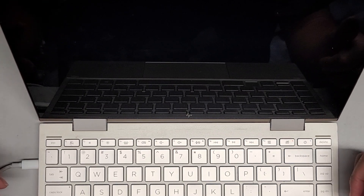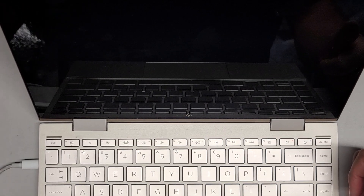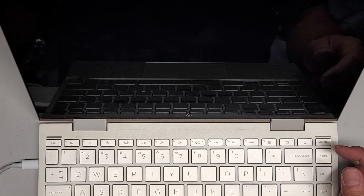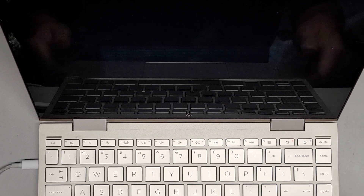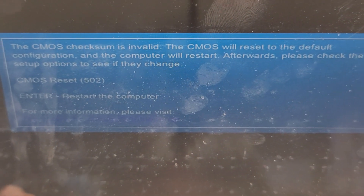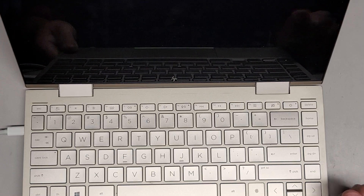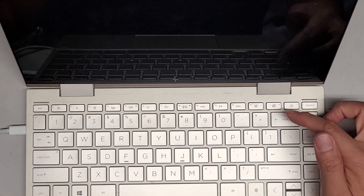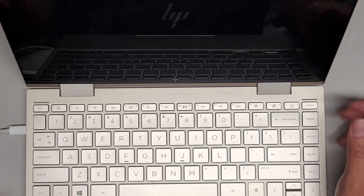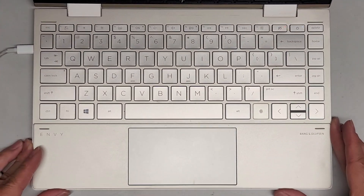I'll wait for it to start up again, because some people like to see it start up after I already know it's working. Let's go ahead and wait for it so I can show you guys that the screen is going to come on again. And hopefully the battery's going to charge. The thing about the CMOS is invalid and it's going to reset itself to the default — so just press Enter. And then it should restart itself. The power went off and now it's back on, and it should start back up normally. Here you can see the HP logo and it's spinning. That's it. Thanks for watching. Bye.